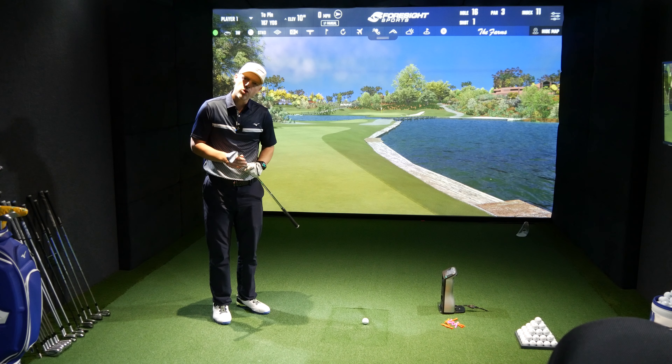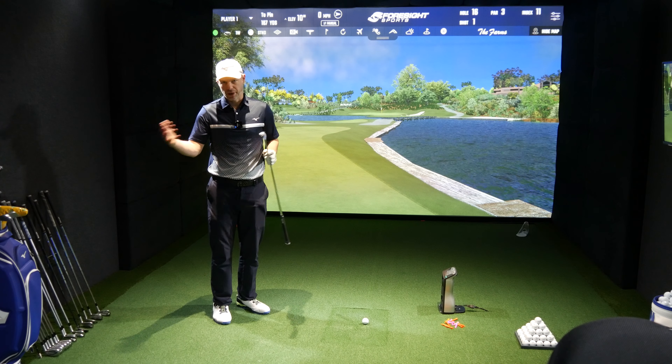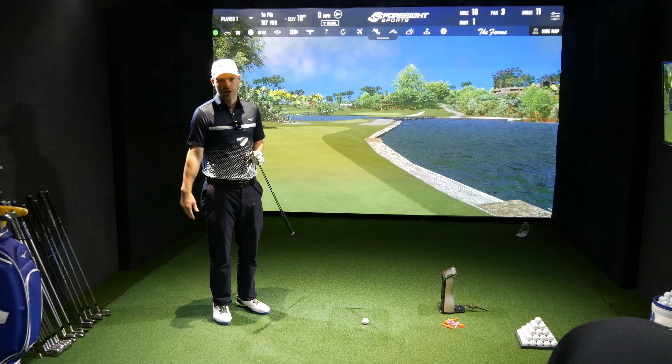Hi guys, Jay Smith here. Welcome to the i-Series review comparison match-up. So we've got the i525, i230, and i59. No iBlade — iBlade is gone. iBlade went last year; I think the i59 replaced it. We do have Blueprint, but Blueprint is a beast among itself and we are not going to be touching Blueprint at all because it is tiny.